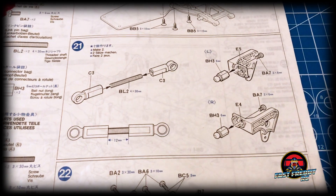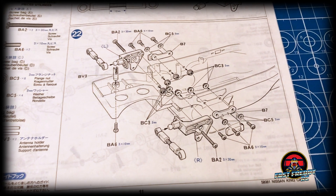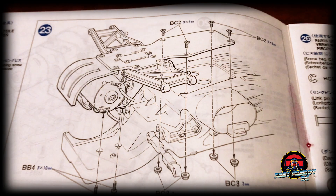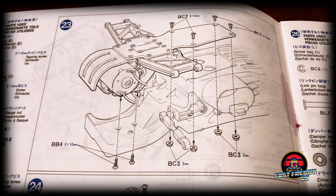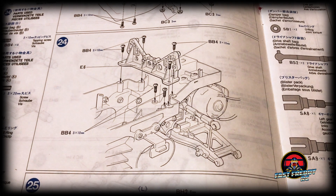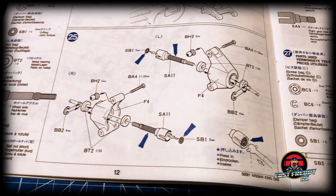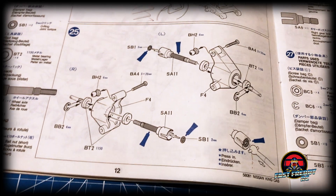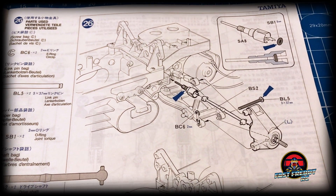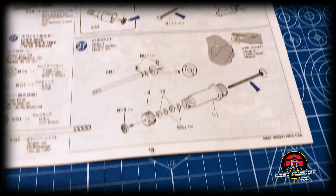In step twenty we're attaching that gearbox to the graphite plate. Step twenty-one involves putting together more linkages, and in twenty-two we're attaching all the pieces to the chassis needed for the rear suspension. In step twenty-three we're attaching the whole graphite assembly with the motor and gearbox to the chassis. Step twenty-four puts on the upper uprights, which I'm pretty sure are also the body mounts. Steps twenty-five and twenty-six cover putting together the rear axle hubs and getting the drive joints in place on both sides.